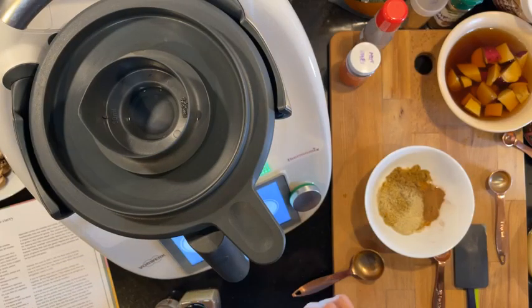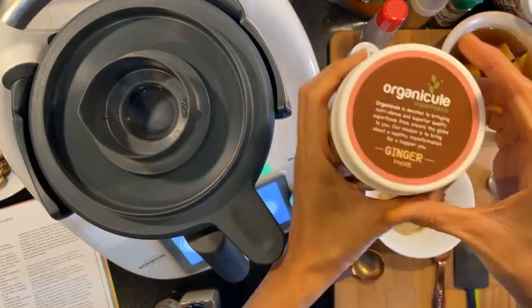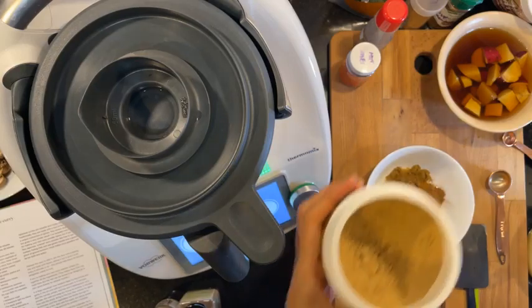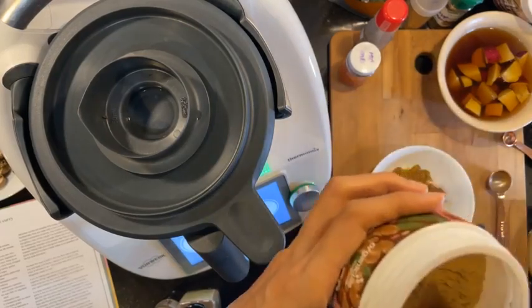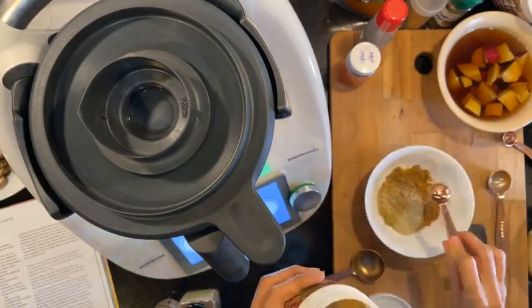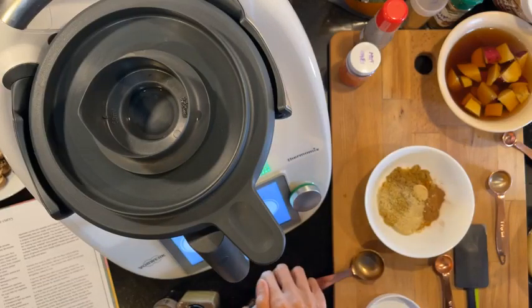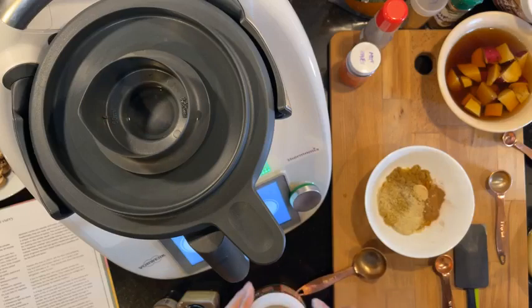Cinnamon's in, and then half teaspoon ground ginger. Don, do you like Japanese curry? What do you think about Japanese curry?